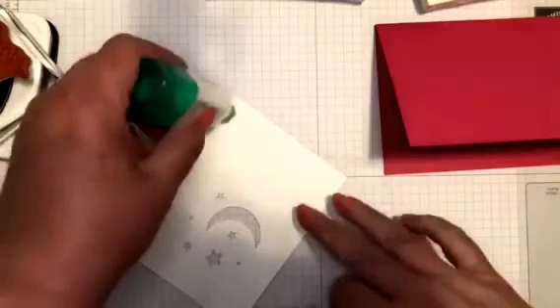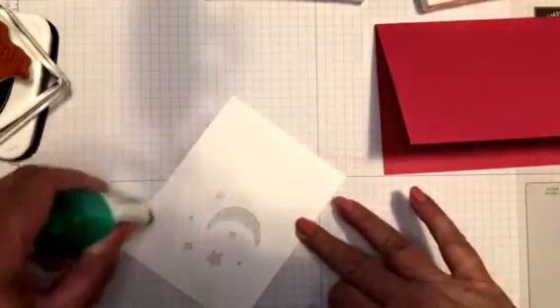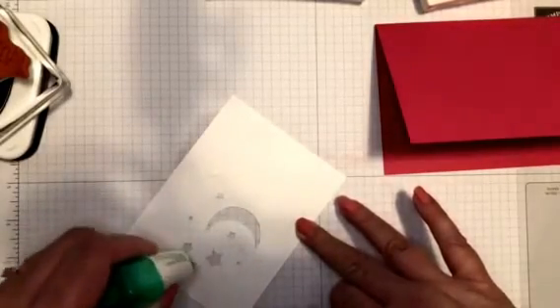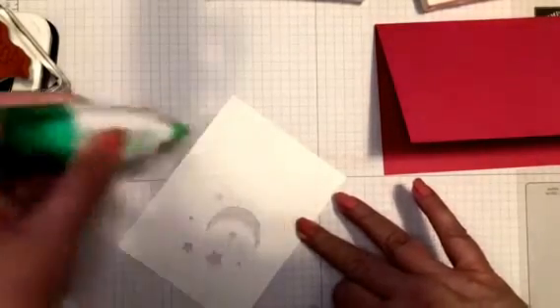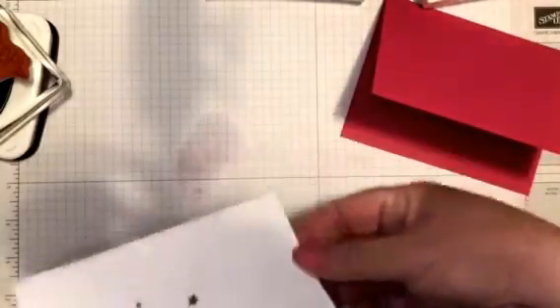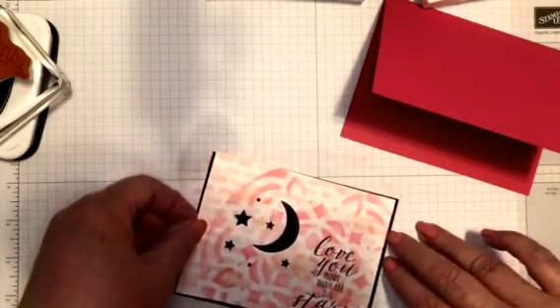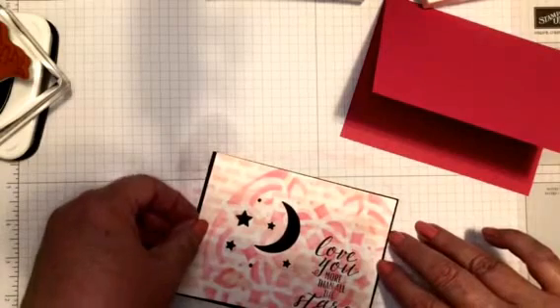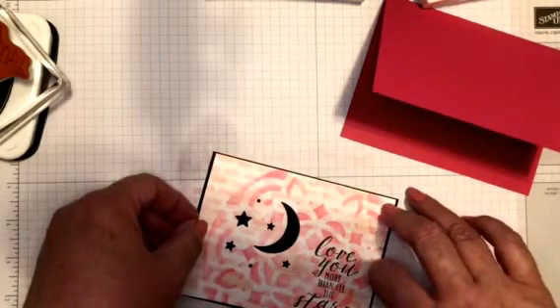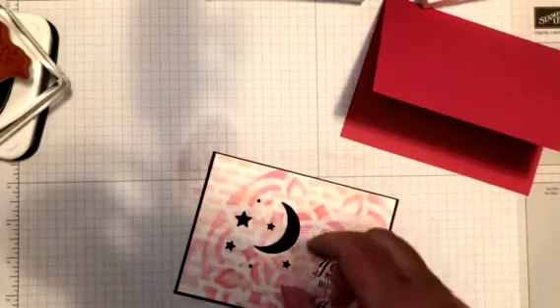I'm going to use my Tombow so I can get around all these little stars. I don't need very much of this stuff. I've always been a tape runner girl, but recently I'm using the Tombow more and more because it's honestly a little more economical - it takes a long time to use up one of those bottles. When I said I'm a tape runner girl, I'm generous with my tape runner so I end up going through them really fast.